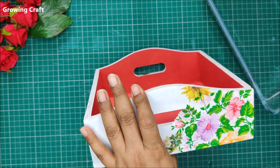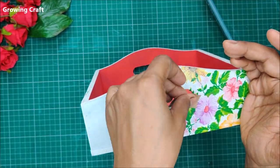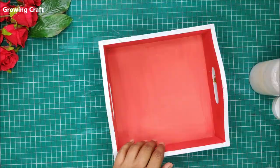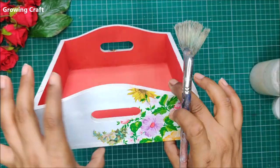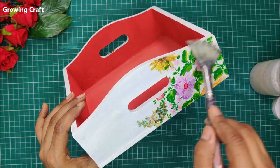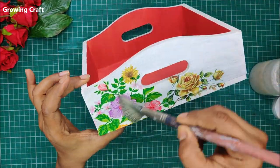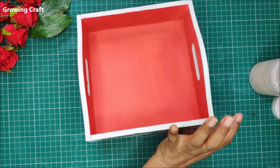Now it's time to seal up my project. I'm using varnish, which is very important — you need to seal your projects before doing color blending work. I love color blending technique and I'm always looking forward to it, but we need to seal first. Once this dries out, we'll use our colors to blend. I'm using my heat gun to speed up the drying process.